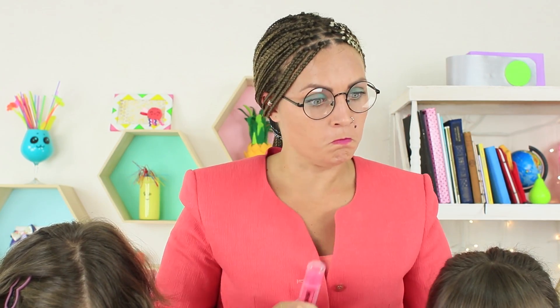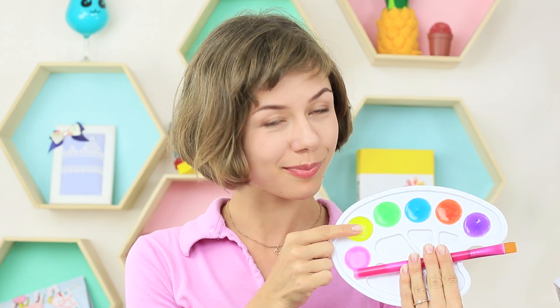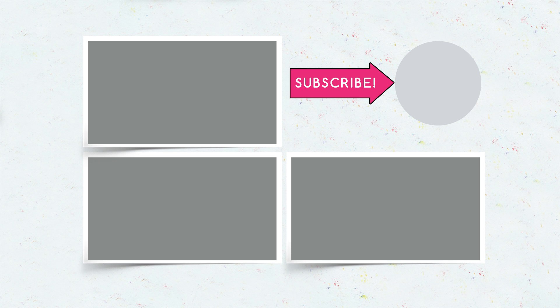Did you like our back to school slime ideas? Write in the comments which slime you will sneak into class. Don't forget to give a thumbs up, subscribe to our channel, and click the bell so that you don't miss new slime ideas on Troom Troom!